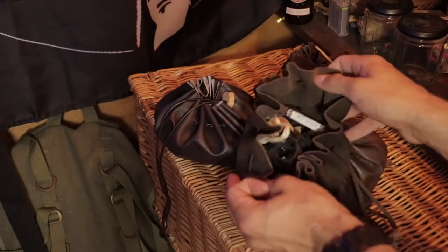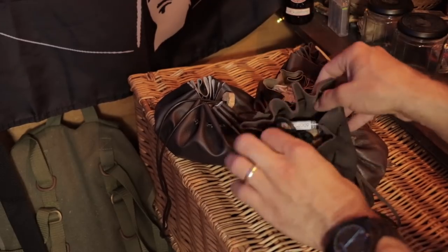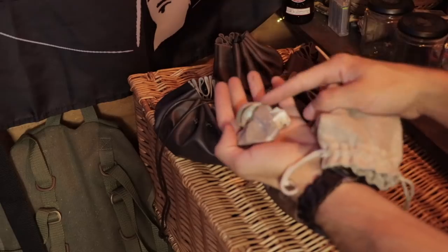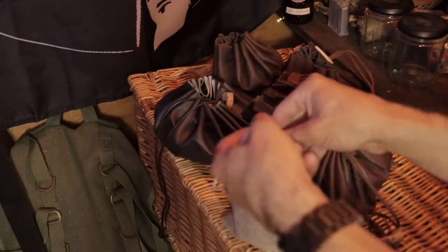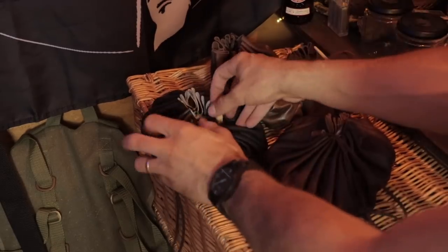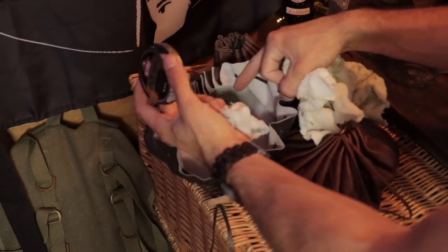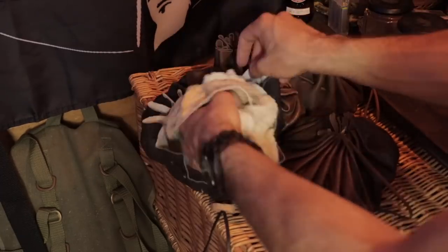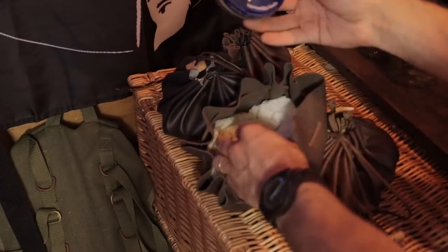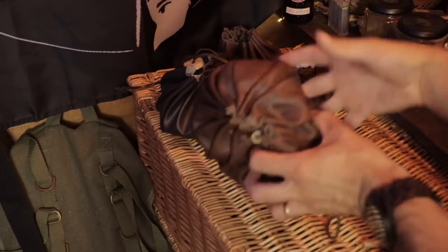In terms of what I store in them - one holds all my cordage: scraps of leather cordage, off cuts, even some old shoelaces. Another holds all my pieces of flint and limpet shells for bow drills. One is my cloths and rags which I use with boiled linseed oil, some shoe polish, and an oily rag for wiping down knives. Another is my leatherwork pouch with mink oil and other leather items.